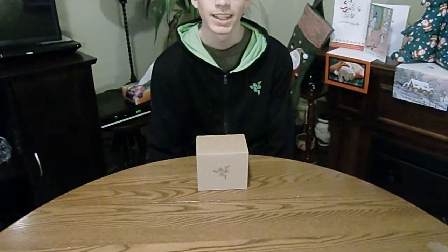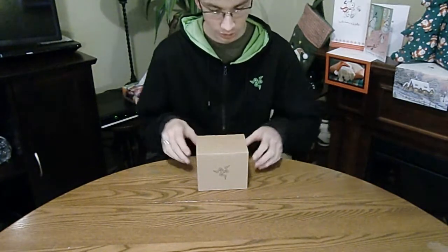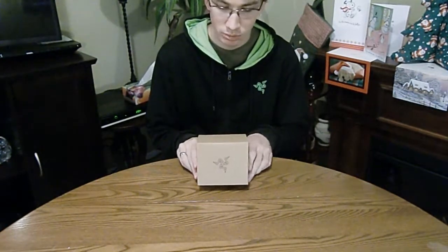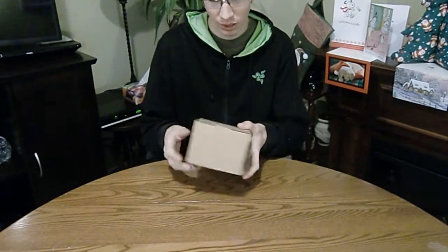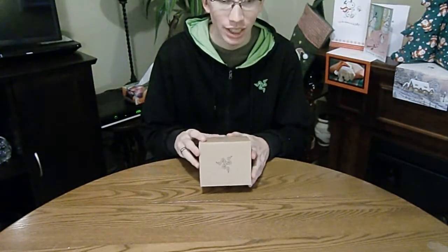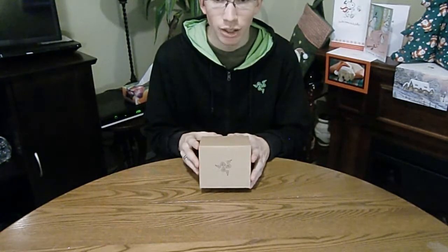Hello again, Internet, and welcome to another one of my unboxing videos. Today I will be looking at something that's a little different than some of my other videos, but it's still Razer, so I can definitely show it. I'm going to be reviewing one of the Razer mugs, and I know there's not going to be very many reviews or unboxings of that, so I hope you enjoy it.